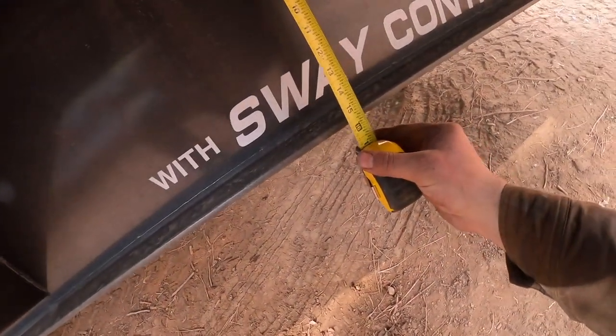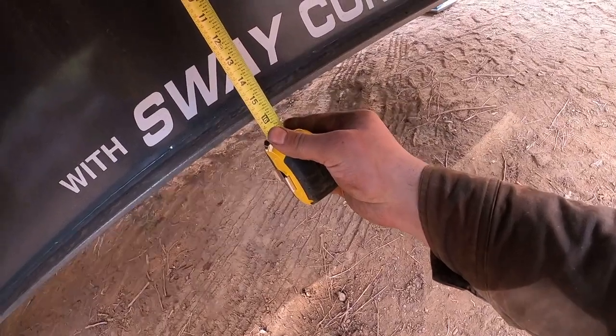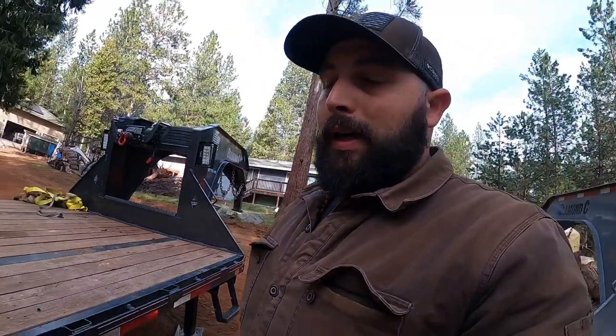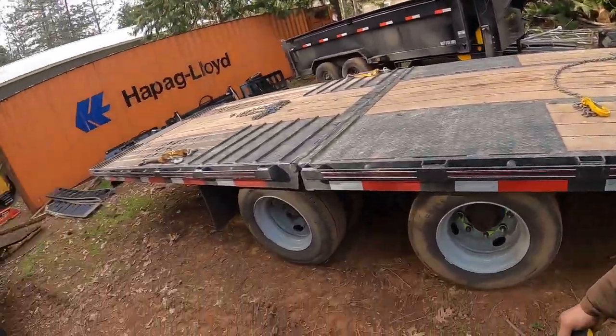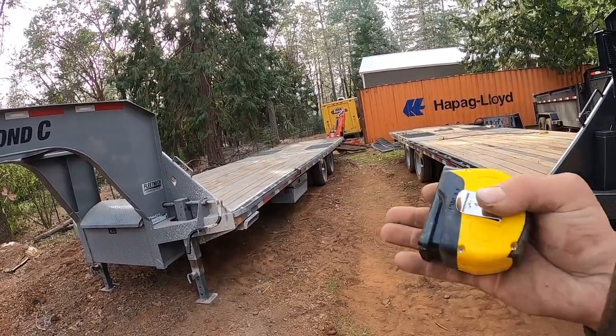For the main center of the frame, we're at 15 and a half inches on the 212 on the thickest part, and 15 and 3/4 on the 216 in the same area. That's a very small minute difference — pretty much identical frames. You can almost say it's the same trailer.